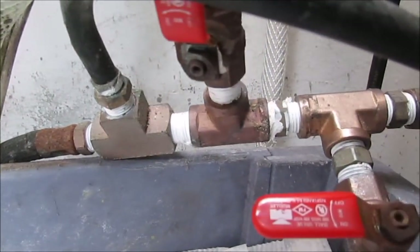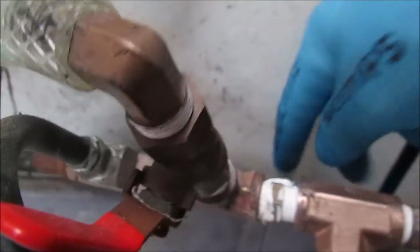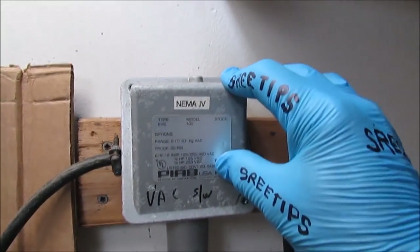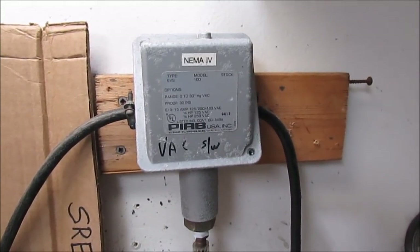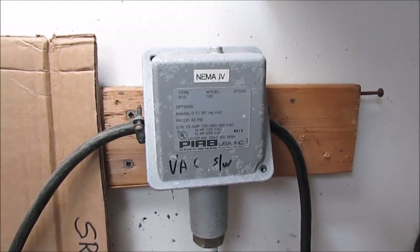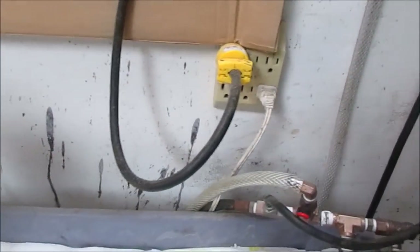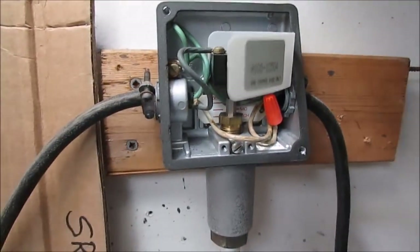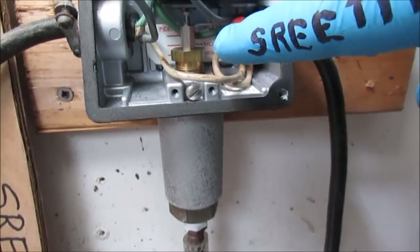Right after the T for the vacuum gauge is another T, and as I pointed out, there's an isolation valve. It runs through this line, goes down underneath, loops around, comes back up, and goes to my vacuum switch. This vacuum switch is 110 volts, operated by the vacuum of the system. It shuts off when the vacuum reaches 7 inches, and when the vacuum drains off to 5 inches, it closes the contacts and starts the vacuum pump again. Inside there's a little brass fitting that can be adjusted — screw it down and it makes the vacuum go higher.